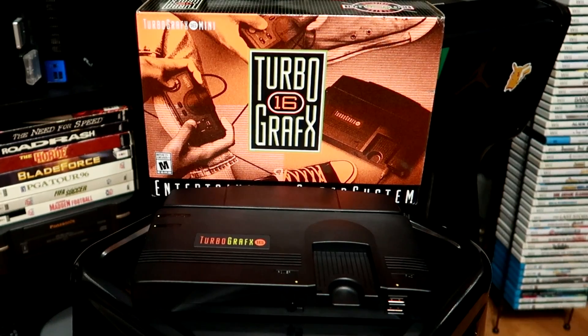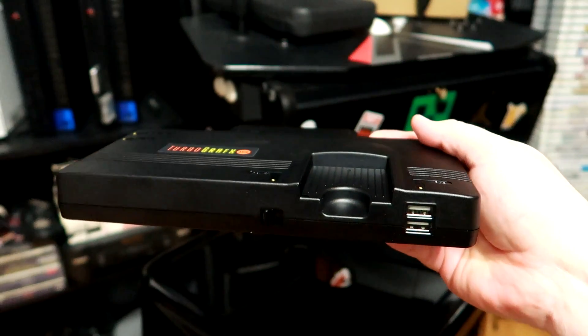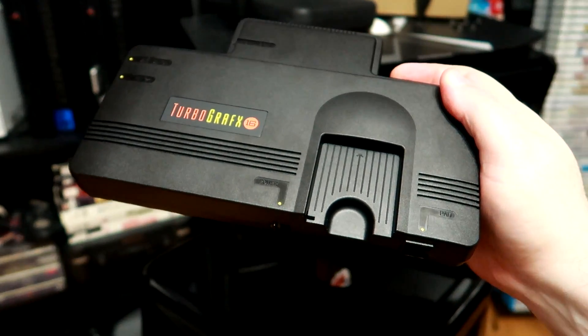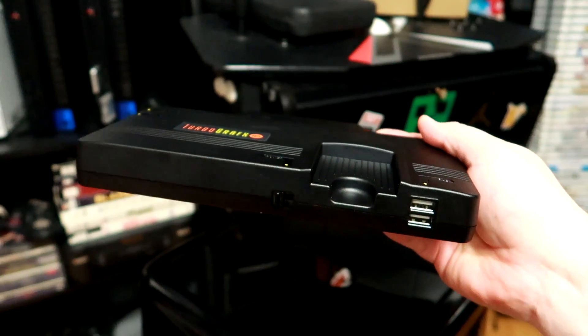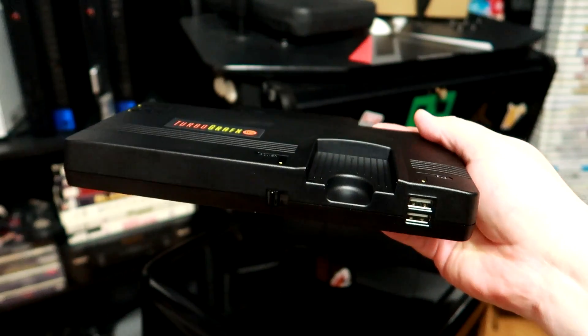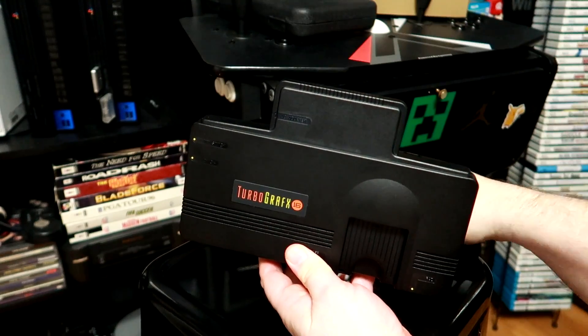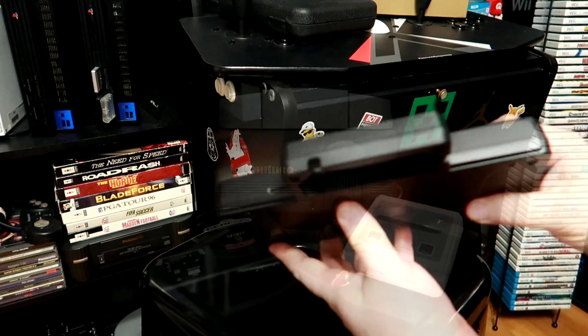The Mini itself is meant to be a smaller replica of the original 1989 TurboGrafx-16. They did a hell of a nice job on the hardware here. The black plastic, accents, and logo all look really nice and convey that cool TG-16 aesthetic you know and love. They even made it so the back panel pulls away like the original, revealing your video and power plugs.